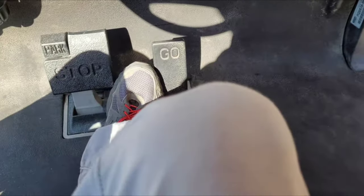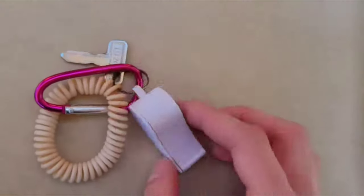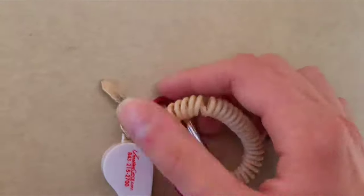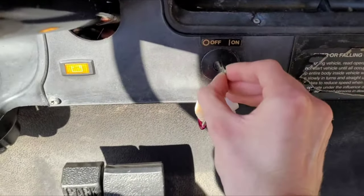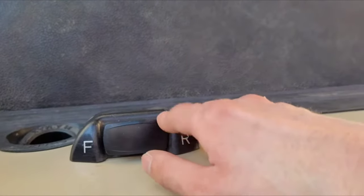I'm going to hop in. There's the pedals down here — they're in pretty good condition. Here's the keys: you get the rental, you get a little whistle, you get the key. There's the ignition, and here's the gear selector.